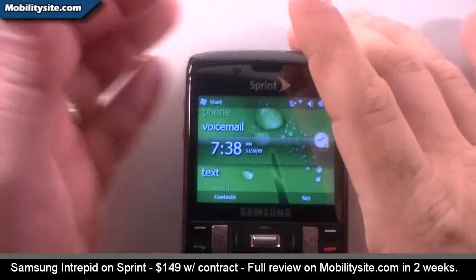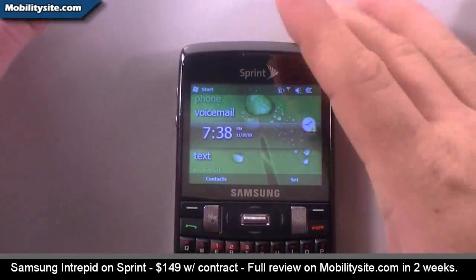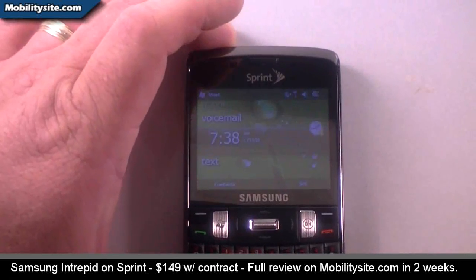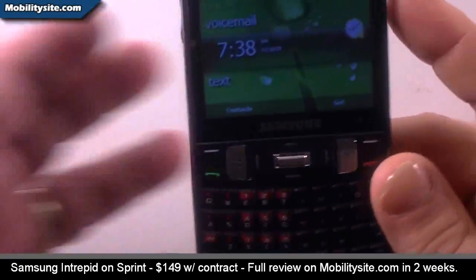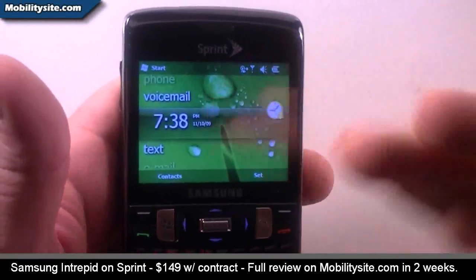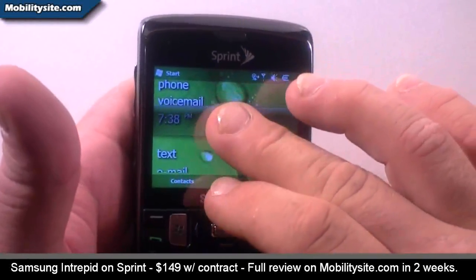It's running Windows Mobile 6.5, and you've seen that before. This is not an HTC device so we do not have TouchFLO — you have the standard Windows Mobile 6.5, and this is Windows 6.5 Professional. With some of the earlier form factors that looked like this, the screen was not actually a touchscreen, but with this one it actually is a touchscreen.